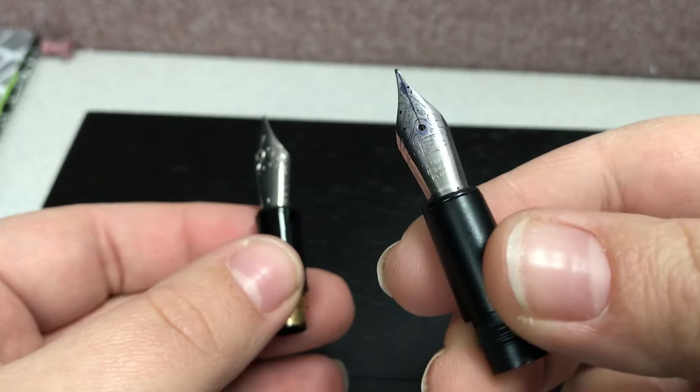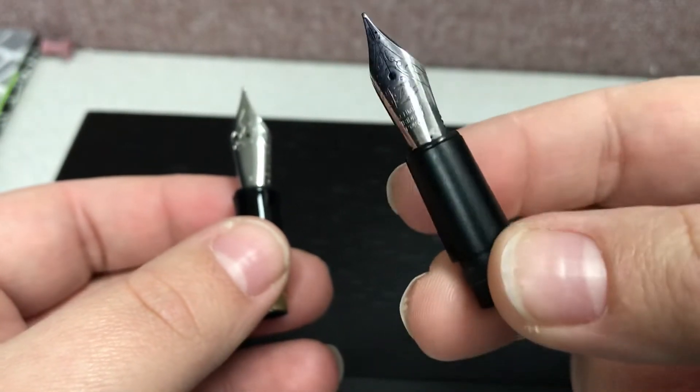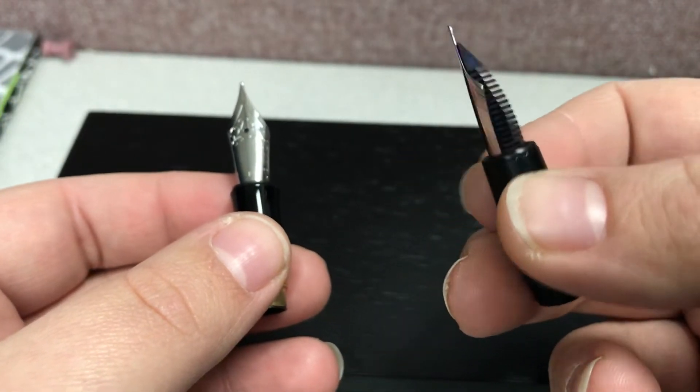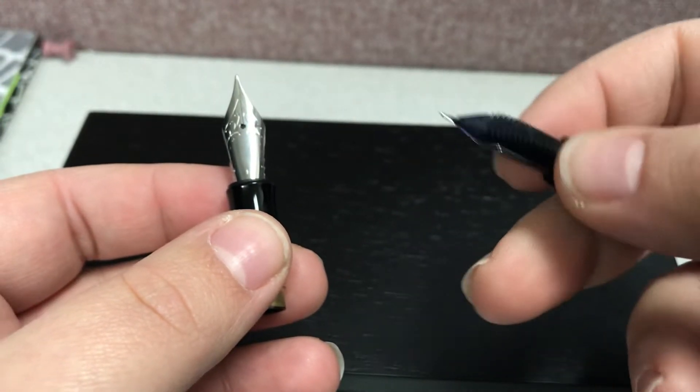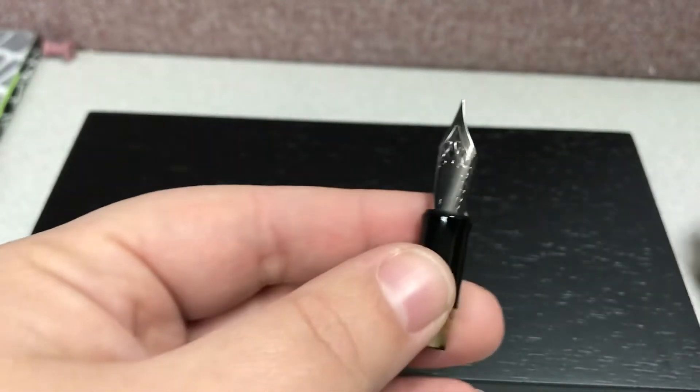This is the old Retro fountain pen front section — the grip section, which is kind of flat and pretty light. Here's the feed and the nib. Here's the new one.